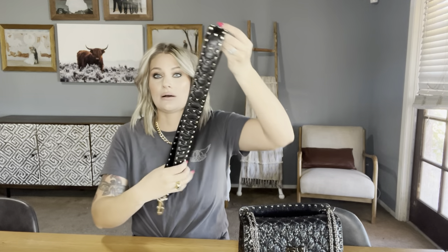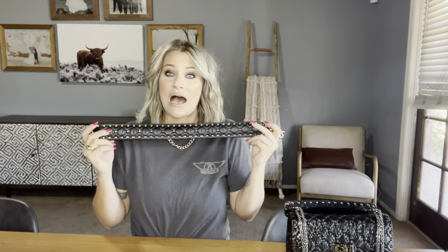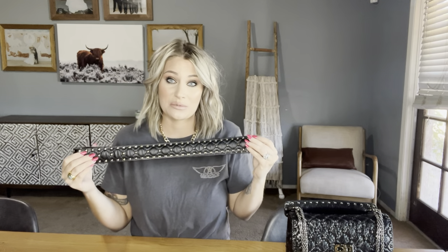Okay, so for my Rockstud bag I have added an attachment and I'm going to talk about that first. I think it's the Rockstud guitar strap — I will link it down below for you guys. If you're thinking about getting this bag, I highly recommend getting this strap if you have a style similar to mine. I love this strap — I love the bag without it but I love it 100 times more with it.